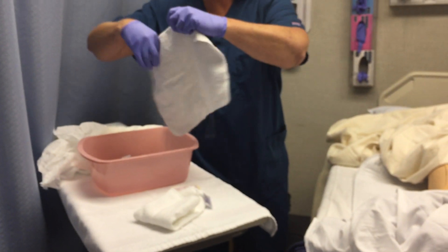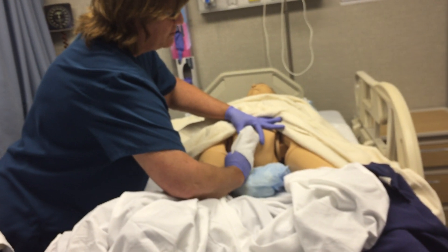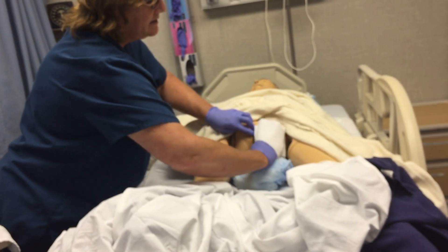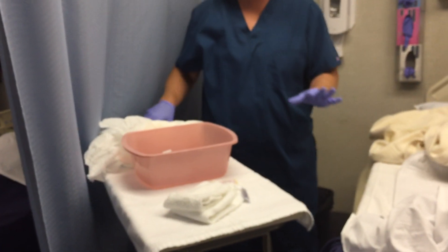Now I have to go back over it and rinse. Inner labia, inner labia on the other side, close the labia, top to bottom, top to bottom. Then I would pat dry.